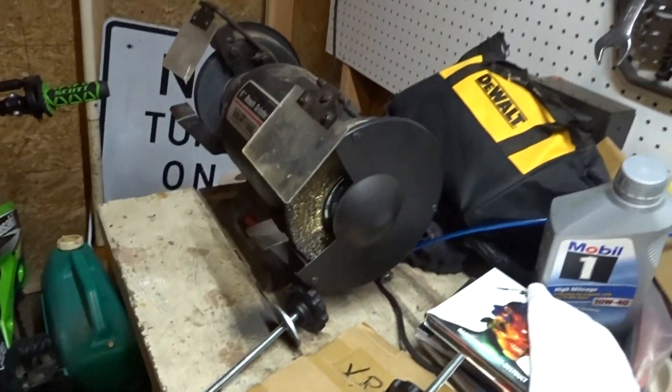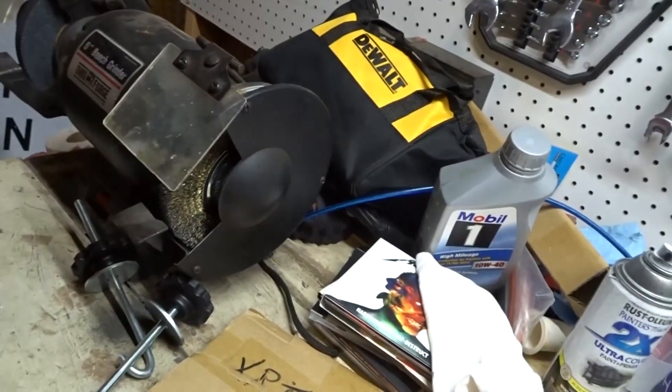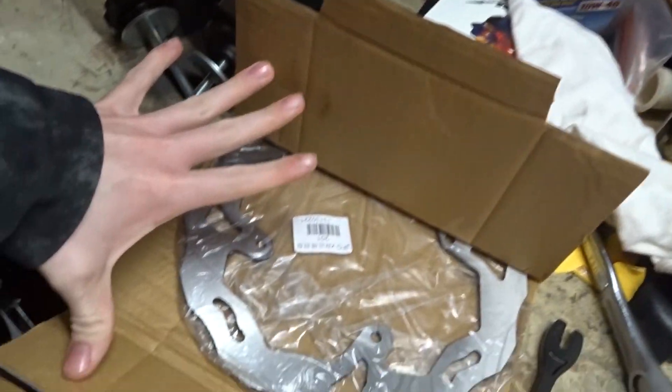I have the brake pads right here, and under here is the new rotor, but I'll take it out after.